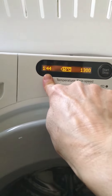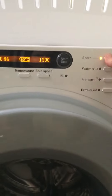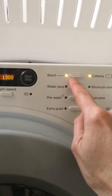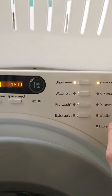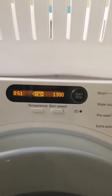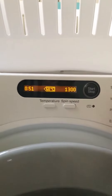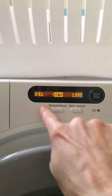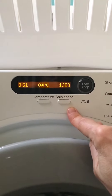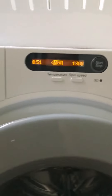If you don't have an hour and 45 minutes, please press the short button - that one. On most of these cycles you can shorten them. Cottons is the main one though - it won't shorten the Express, funnily enough. When you've got it on short it reduces it quite a bit, but you can still change the temperature and still change the spin speed, or just leave it up to you.